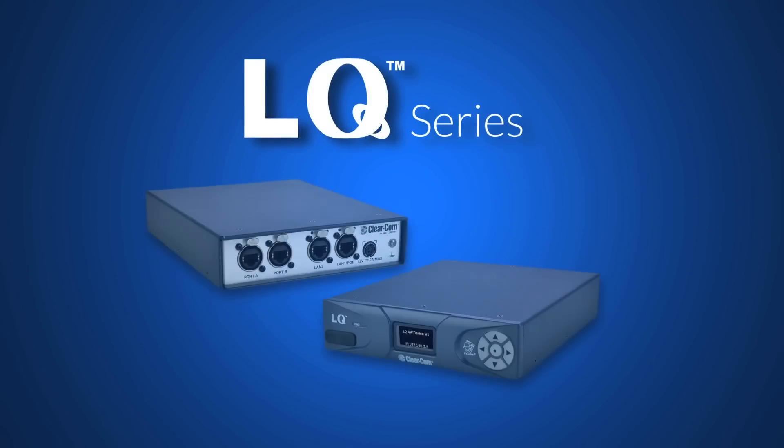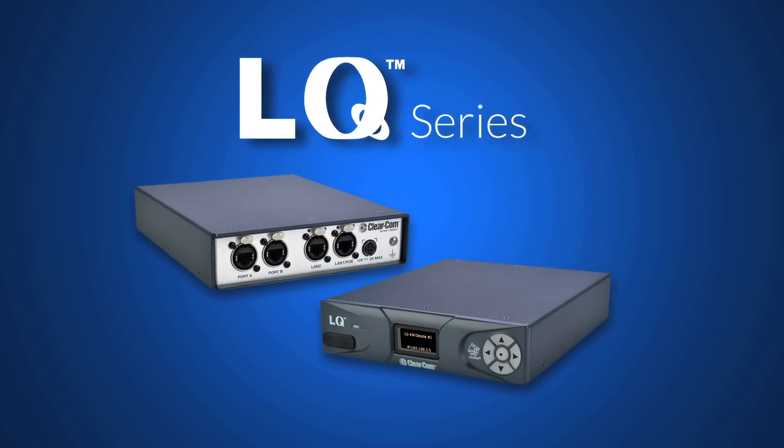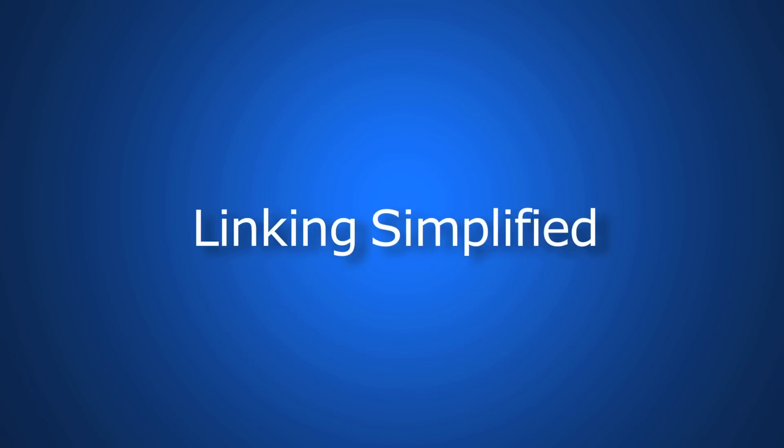It's easy and reliable. Your most complex links are simplified with LQ.